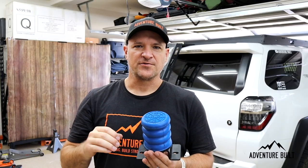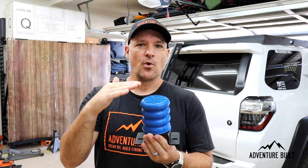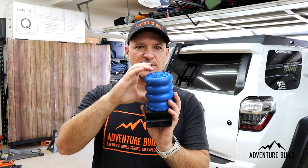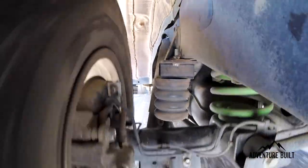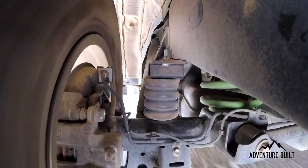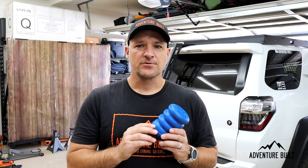The other great thing about this is when you're under load — like when I'm pulling my trailer — my backend is going to sag a lot more, so I'll actually be sitting directly on top of the spring. And what that'll do is cushion the whole ride. It'll support it and cushion it, so I won't have a harsh bottoming out like I do now.